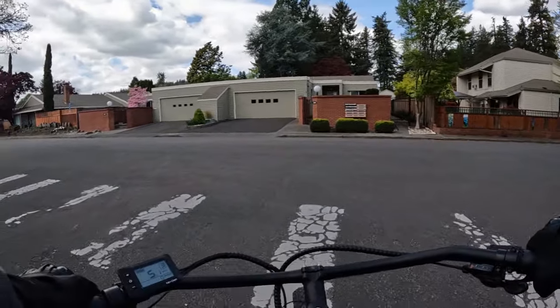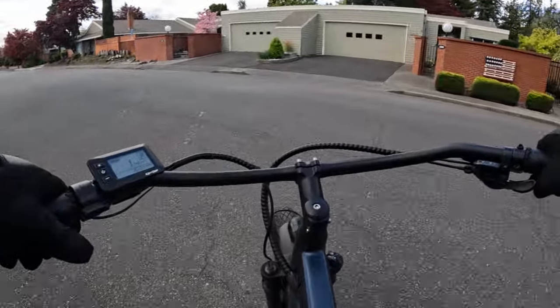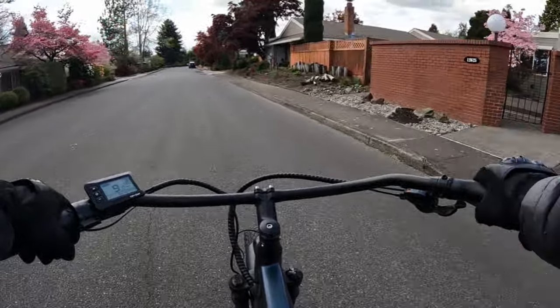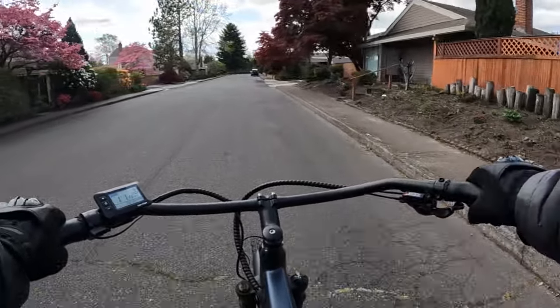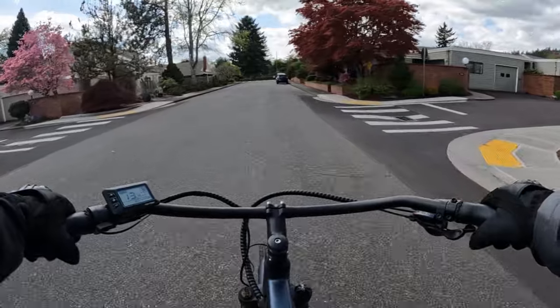My favorite pedal assist level on this bike is level three in gear eight, and that's where I am right now. The reason why I wanted to talk about this bike is, first of all, it's a great bike — I'm really liking it a lot.